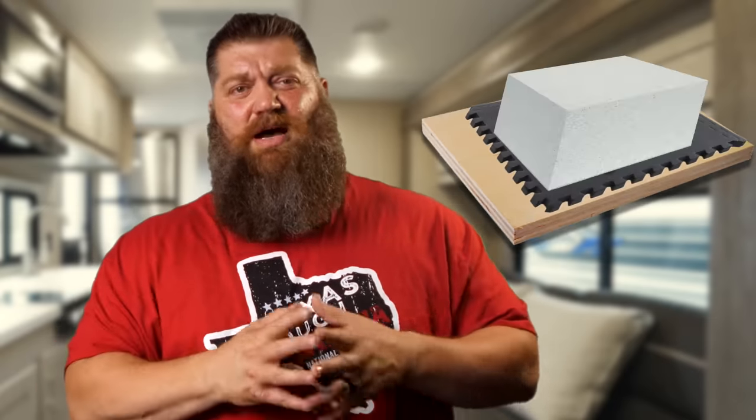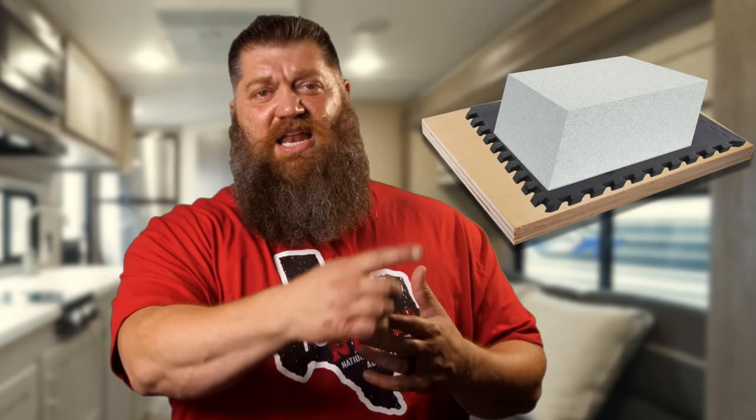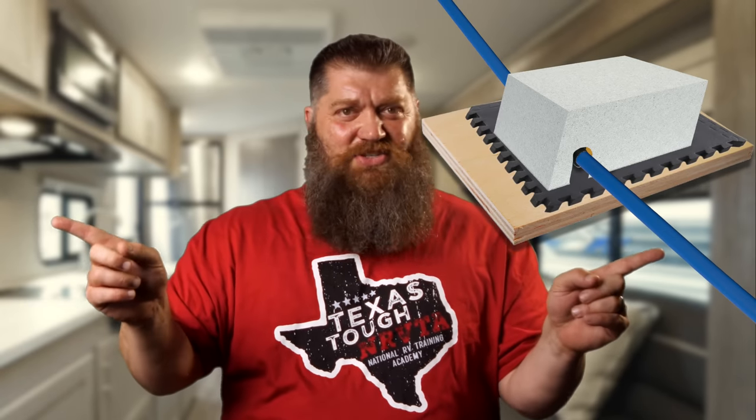Another thought to help with the noise is to create a quiet box around it. This is where you take some closed-cell foam and just begin to make a box. You're going to have to cut out the sides for the water lines on either side to go out — make a quiet box, much like what we would do with the generator. Other than that, it's still gonna vibrate.